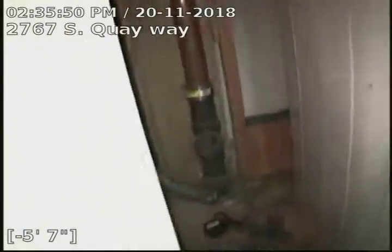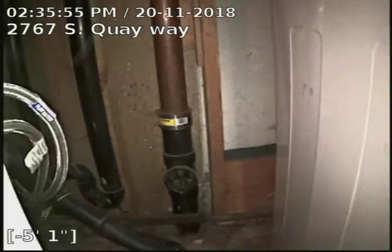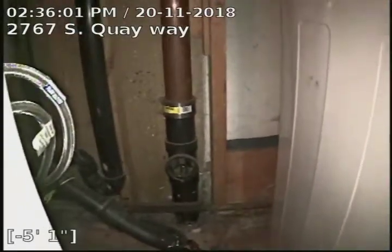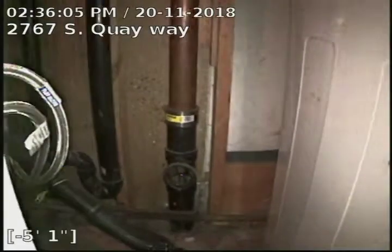2767 South Quay Way. Sewer line has been tested and inspected. Does have a large offset from the clay to concrete connection at 54 foot. Also some regular scale build up in the cast iron underneath the house and some wet wipes. Recommendation is to descale the line cast iron underneath the house, and also repair the sewer line at 54 foot in the yard due to the offset — so a cleaning and a repair needed.